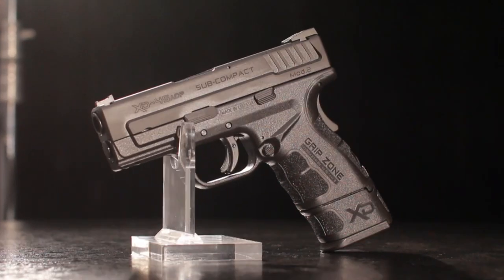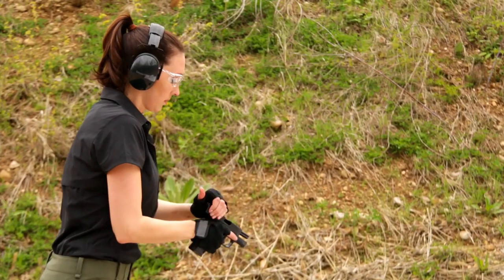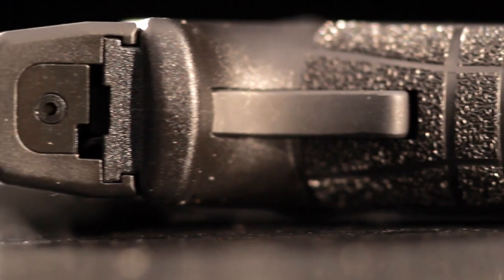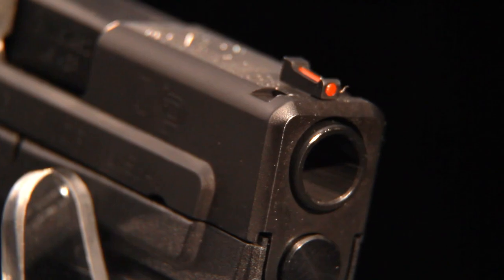The improvements didn't stop with the frame. The slide is slimmer and grooved with posi-wedge serrations for a secure grasp when loading and clearing the pistol. The rear sight is low-profile, snag-free, and holster-friendly, while the front sight features an eye-catching red fiber optic.